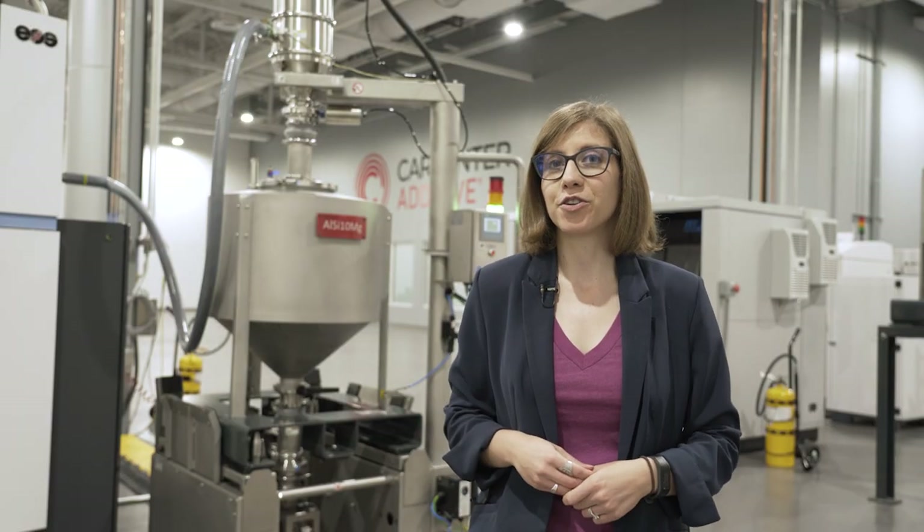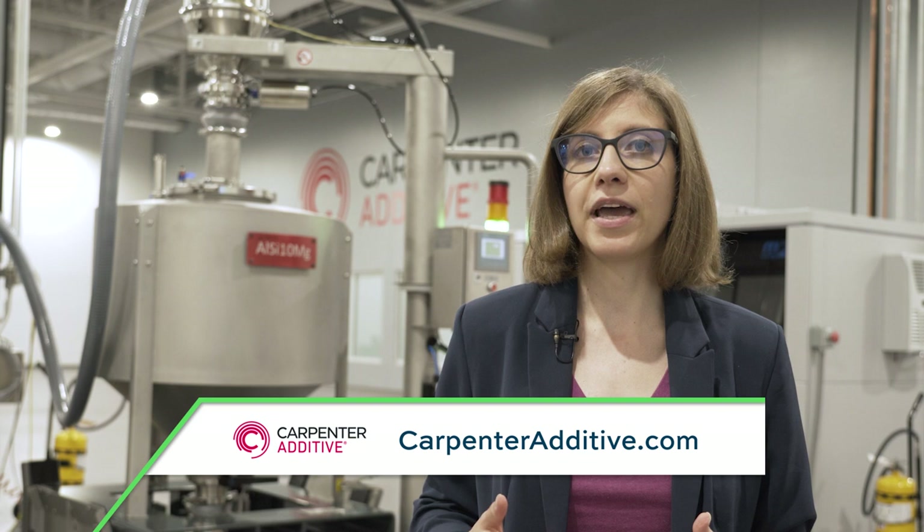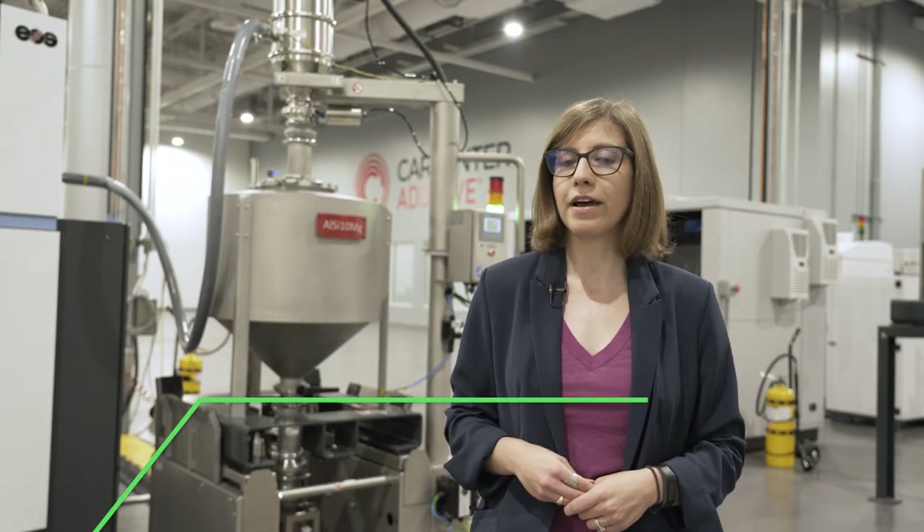This episode of The Cool Parts Show is brought to you by Carpenter Additive. The company's Powder Life solution is a combination of hardware and software technologies designed to help AM users manage their metal powders. Stay tuned after the episode for more on how the system works.